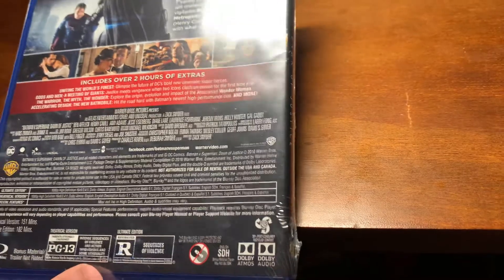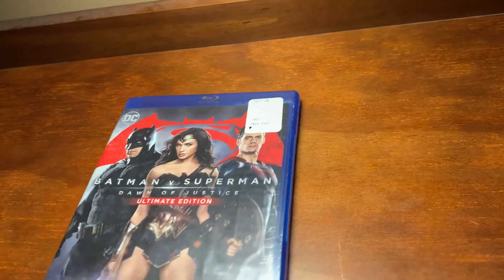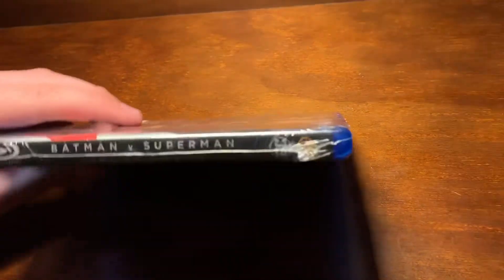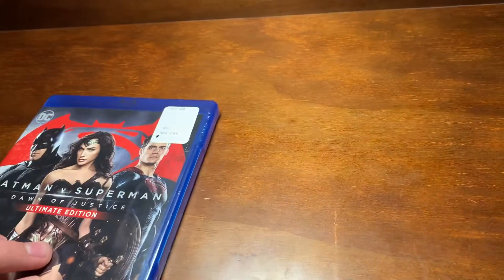There are over 2 hours of special features. People may call me crazy for this, but I actually kind of like this movie — unlike most people. It's pretty good. This will go well alongside Man of Steel.